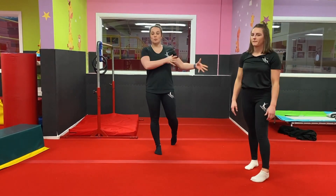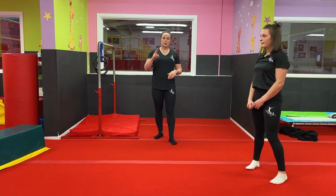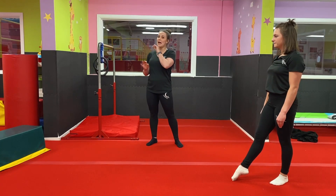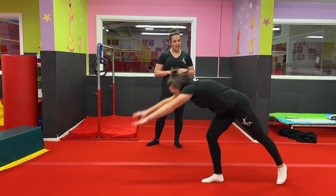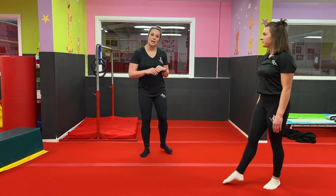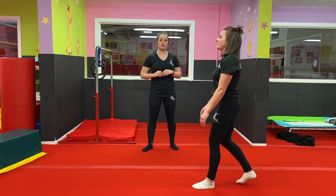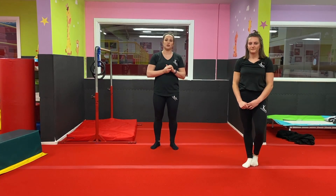Now we're going to work on the end section of your cartwheel. You're going to kick up into a handstand, but instead of coming down on the same leg you kicked up with, you're going to come down on the other leg — because when we do cartwheels you kick up on one leg and come down on the other. So if you have your right leg in front, kick up to handstand, swap your legs, and come down. You might want a friend or family member to help. It may feel a little bit weird at first, but the more times you do it the more comfortable you'll get.